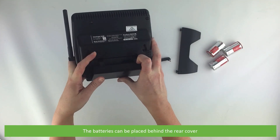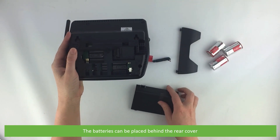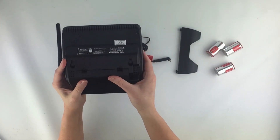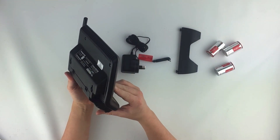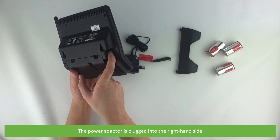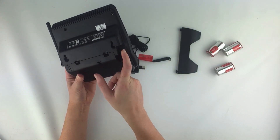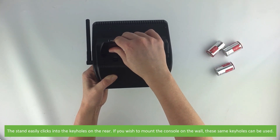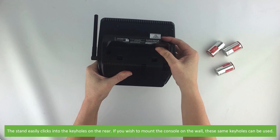The batteries can be placed behind the rear cover. The power adapter is to be plugged into the right hand side. The stand easily clicks into the keyholes on the rear. If you wish to mount the console on the wall, the same keyholes can be used.